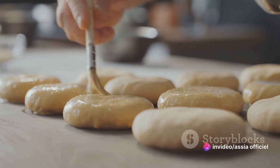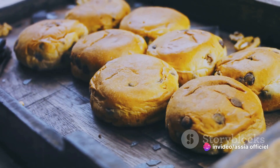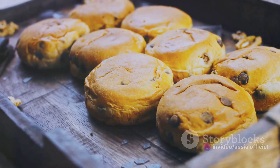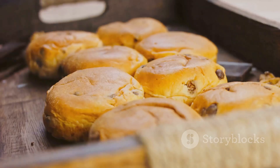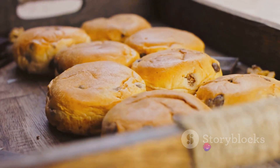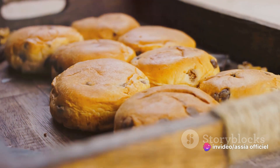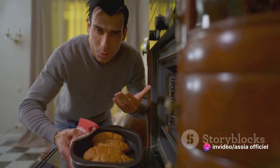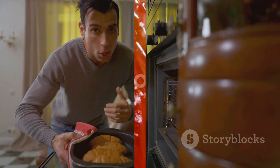So it's crucial to keep an eye on your briouates as they bake. But how do you know when they're done? You're looking for a golden brown color on the surface of the pastry. This color is a sign that the pastry has baked just enough to be crispy and flaky, but not overdone. You might also notice a delightful nutty aroma filling your kitchen — that's another telltale sign that your briouates are nearing perfection. When they're golden brown and crispy, you'll know your briouates are ready.